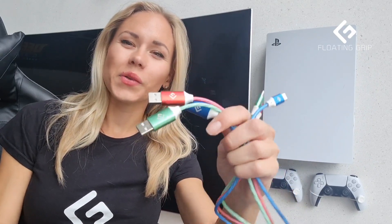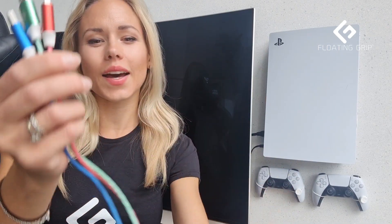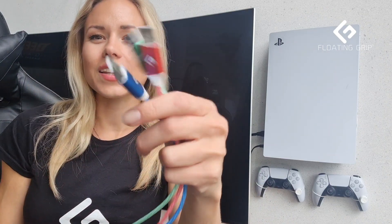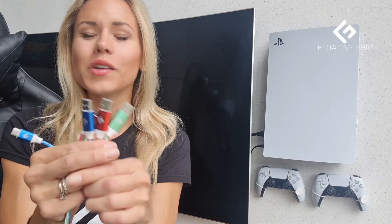Hey guys, how are you? I hope you're doing amazing. In this video I'm going to show you and talk about the new LED USB-C cables that will be available very soon at Floating Grip and through our resellers. We're very excited about these ones and they are perfect to add on to your Floating Grip mount.